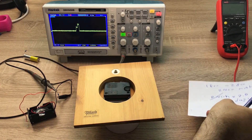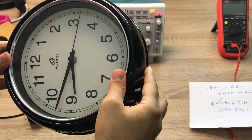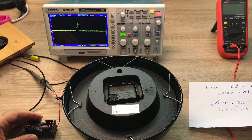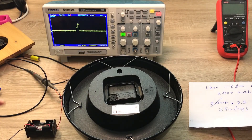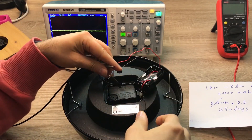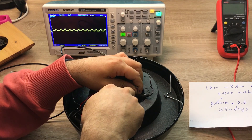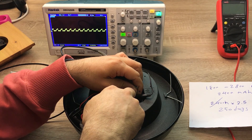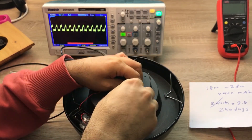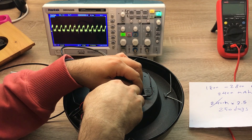Now I'll do the same measurement on the other clock — the one that runs continuously — which is this clock here. The voltage stays the same, so I'm only going to measure the current. The pulses for this continuous-sweep clock are not one second apart; they are much more frequent, as you can see on the oscilloscope.